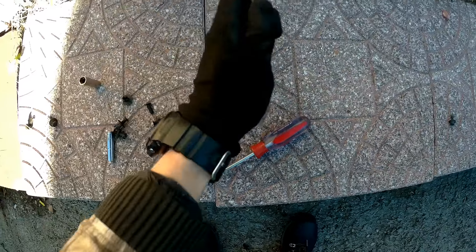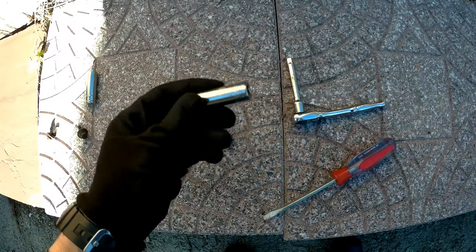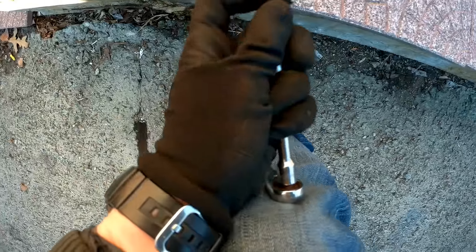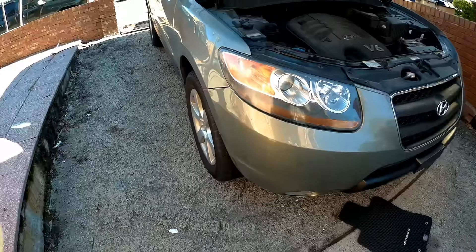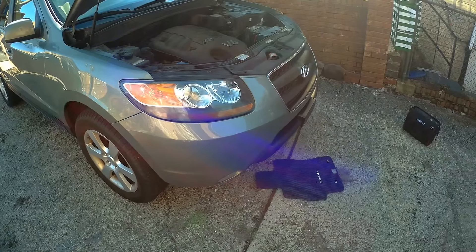We have our clips out. Now take the 10 millimeter socket. There will be a bolt right here — it's going to be 10 millimeter — so take your ratchet and take it out on both sides.